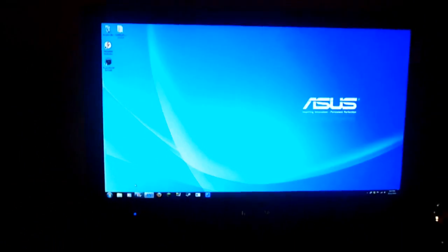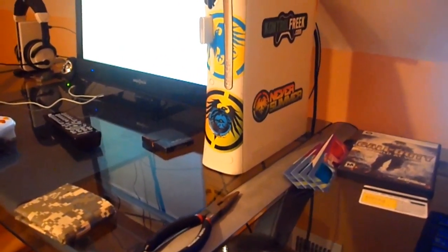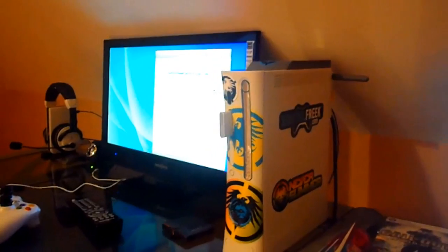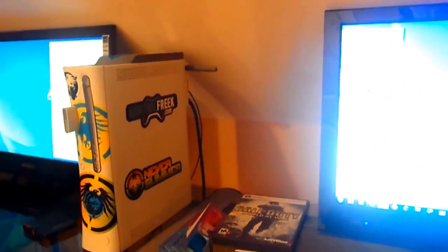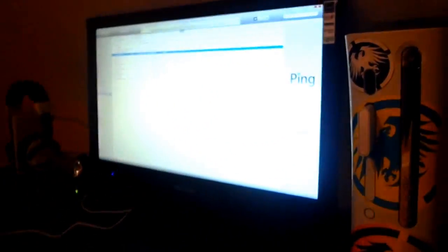Basically what I have is a dual monitor setup, so I have this one — it has iTunes on it right now — and this one has nothing. If you bring your mouse over, you can actually drag this entire window across the screen onto this one. For any of you guys who don't know how a dual monitor works, this is basically it. Both of them are hooked up to one computer and they go onto both screens.